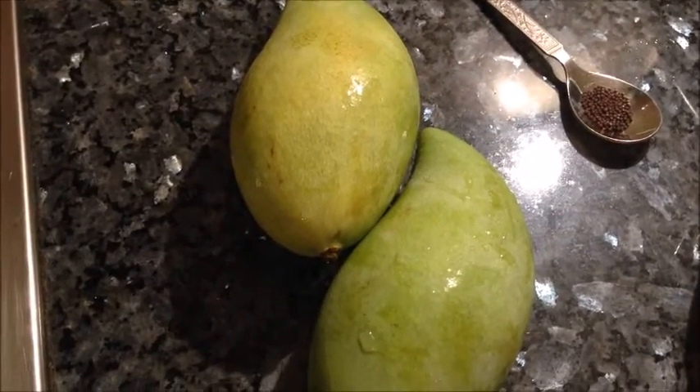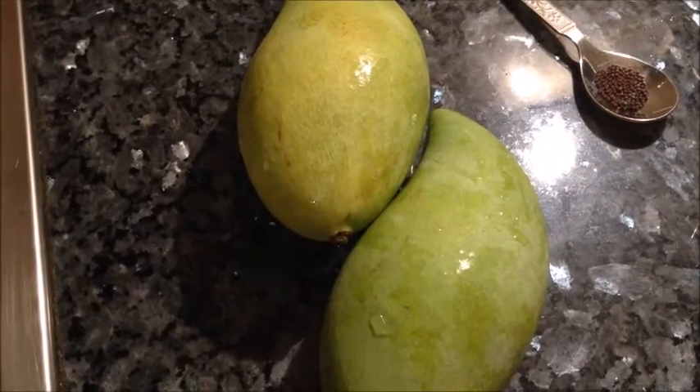Hello everyone, welcome to my kitchen. I'm Sonia. Today I'm sharing a very interesting recipe from Karnataka which is sweet, sour and spicy mango, or mavin kai goju.